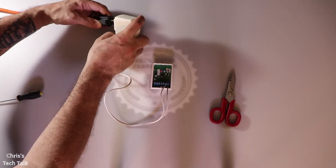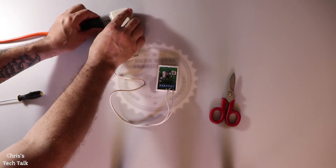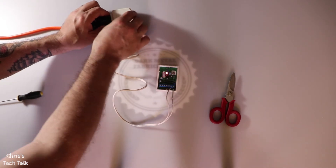Next I'm going to go ahead and plug in the device. You can see the red light comes on, which lets me know it works. Just to make sure, I'm going to unplug it and then plug it back in. Now I have a way to power my glass break sensor while I'm working at my workbench.